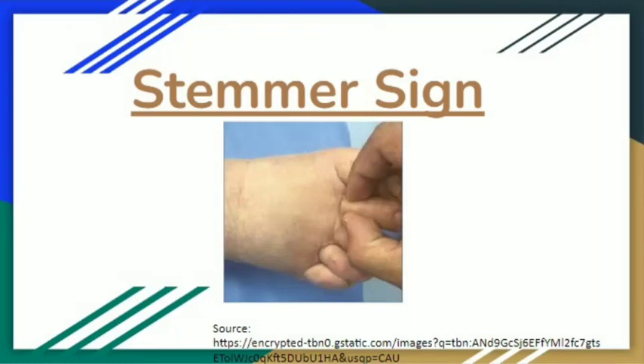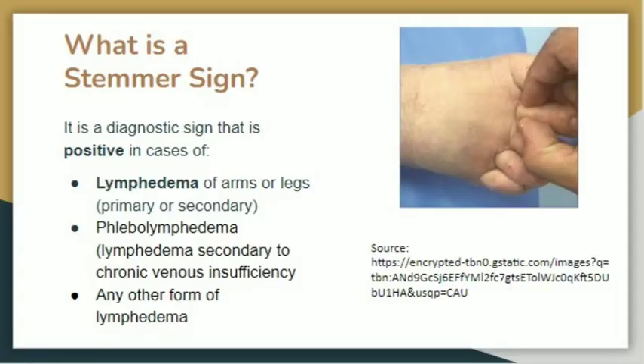What is Stemmer sign, how will we perform it, and what does it indicate? Stemmer sign is a diagnostic sign that is positive to diagnose only lymphedema — whether it is primary lymphedema, secondary lymphedema, lymphedema due to venous insufficiency, also known as phlebolymphedema, or due to congestive heart failure. It is used only for lymphedema, not simple edema.